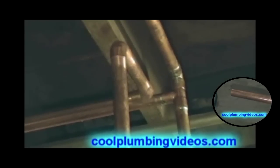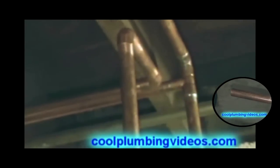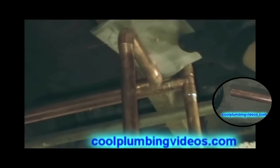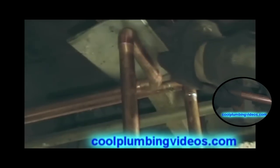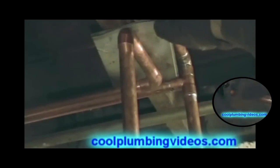Now we're back here where we started at the water heater, because we're coming back to the side of those 90s up there. We didn't side those right away because we wanted to make sure we had clay in the pipe while we worked at the other end of it. And this is right up on the floor, so we're going to keep trying to keep from burning up some wood.